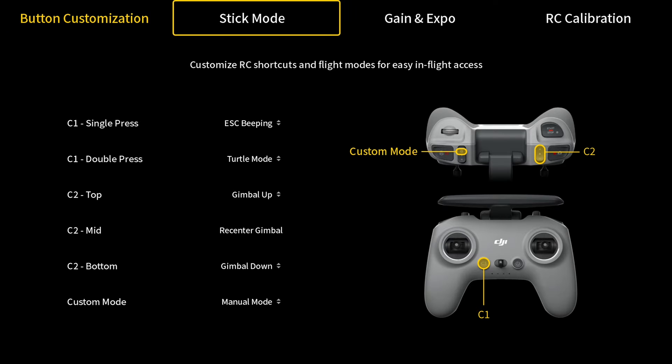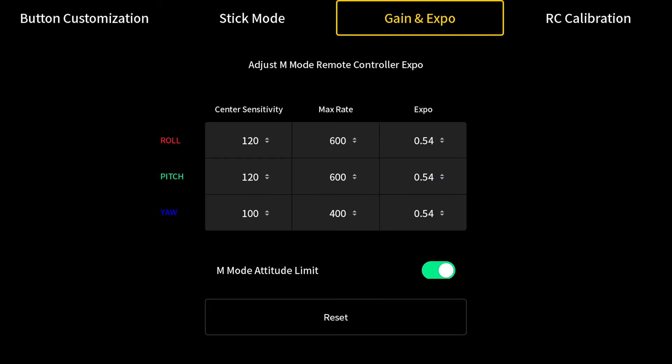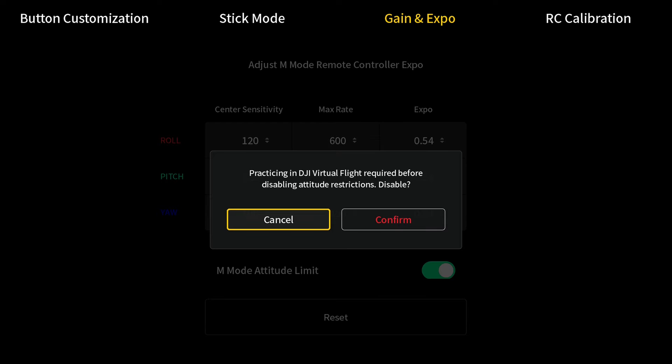Now we're going to move over to Gain and Expo. We're going to toggle off M Mode Altitude Limit. This makes it so that the drone can do flips and rolls.